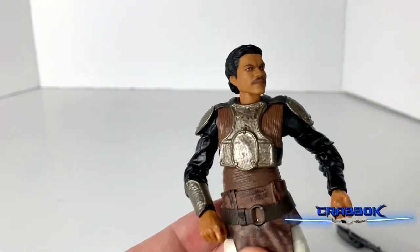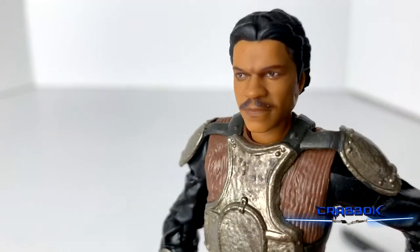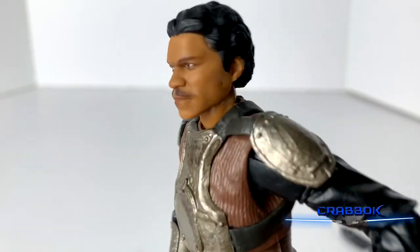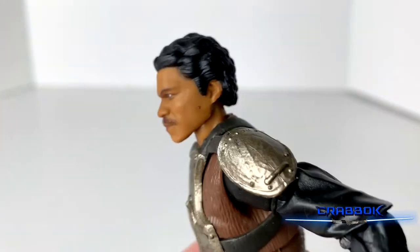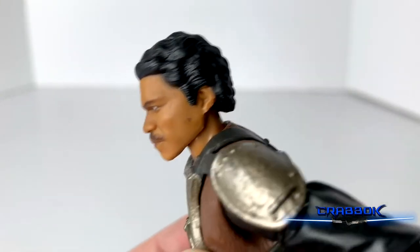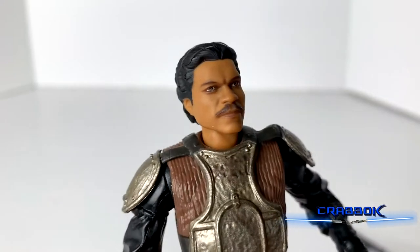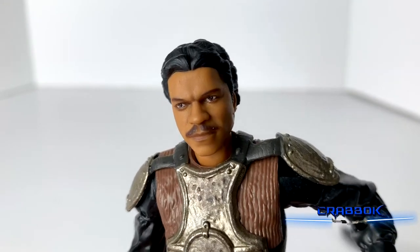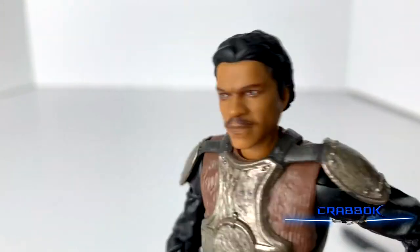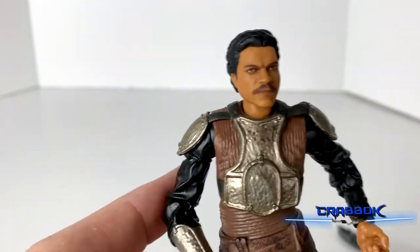Those are the accessories — let's go ahead and look at the head. First off, this is an incredible likeness to Billy Dee Williams. The Black Series has really stepped up their game lately. I do have a little bit of a paint problem right there on the cheek, but it's not that bad. Their eyes are just dead on — that just looks just like him. It's like he's staring at you. You know, it's great. I love it.